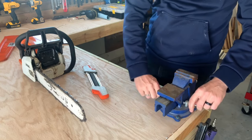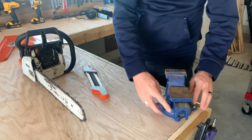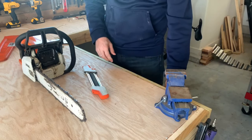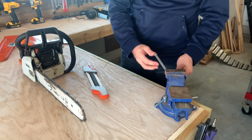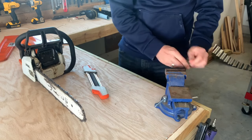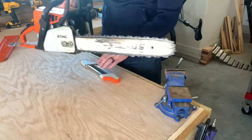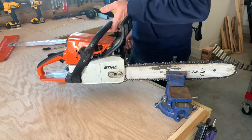Now that you're ready to sharpen your saw, the best way to do it in my opinion is to go ahead and put it into a bench vise if you have one available. This will hold the saw really stable. You're going to want to clamp down on the bar itself — don't clamp it down too tight because you don't want to damage the bar, just enough to where the saw won't move around on you.